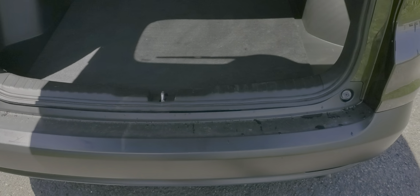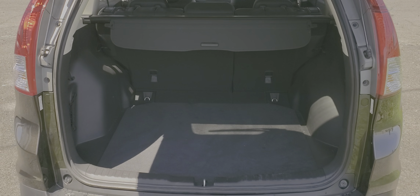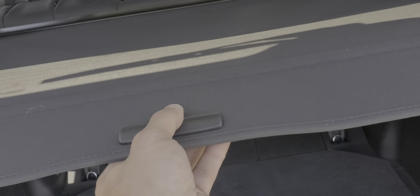Let me open the trunk for you. Trunk space here — I'm sure you're familiar with the vehicle itself, I just want you to see this particular one. Everything's clean, everything works great. This is your shade that goes into place — everything works, still brand new, looks like it's literally never been used.